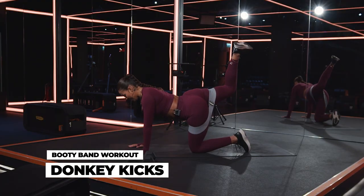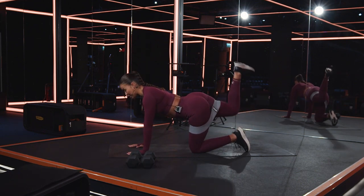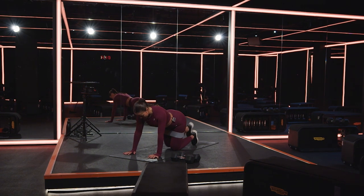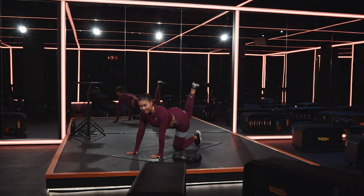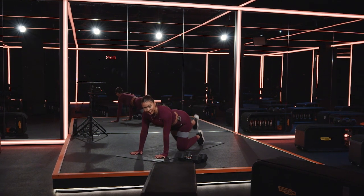Right knee is going to lift up towards the ceiling and then squeeze back down. We are here just for 45 seconds, so that should be enough time to get an absolute juicy activation going on. Keep squeezing up, squeezing back. There's resistance in every single part of this movement — pressing your fingertips and your thumbs into your mat.